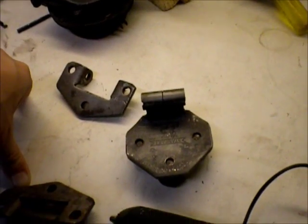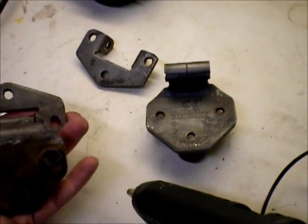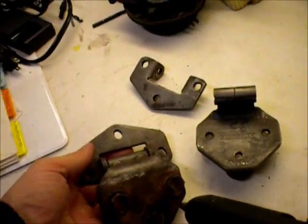I'll probably go ahead and just put the replacement hinges on unless they're total shit from Moss Motors.